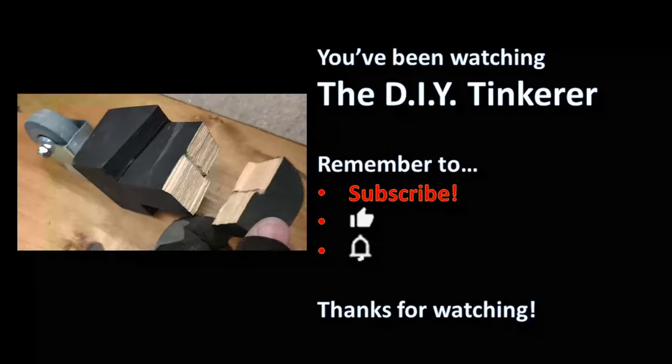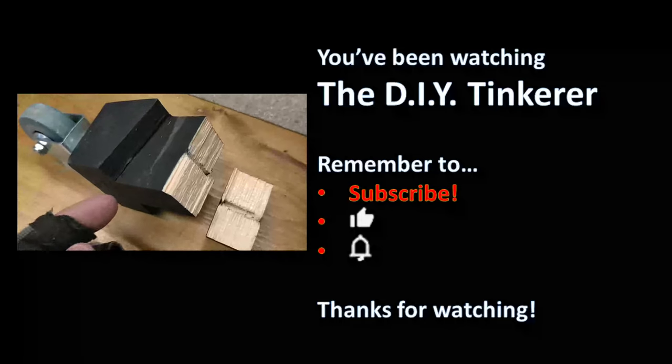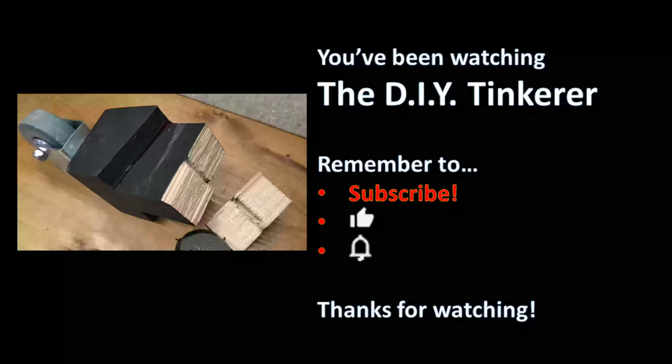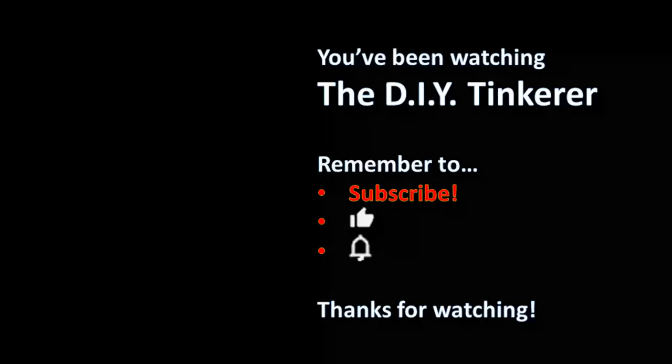Shortly after I made this video one of the legs broke, and it's broken along the grain. I think I either need to use the same wood but have the grain going in a different direction, which will make it stronger, or make them out of plywood. I'll fix that now, but I'm only really mentioning it so that you don't make the same mistake.